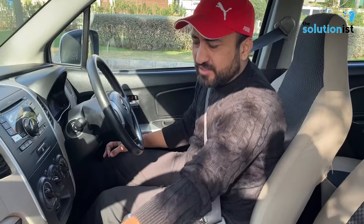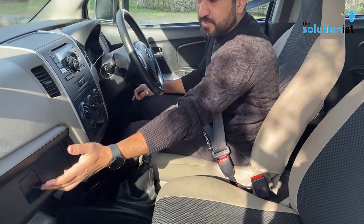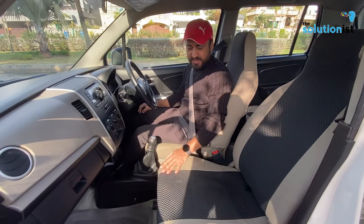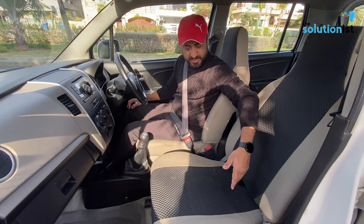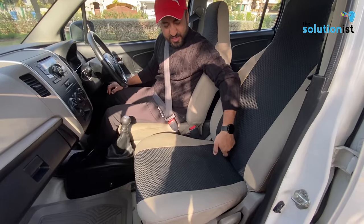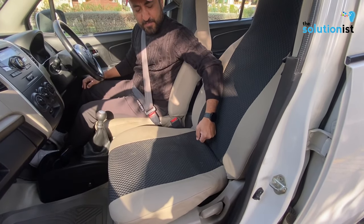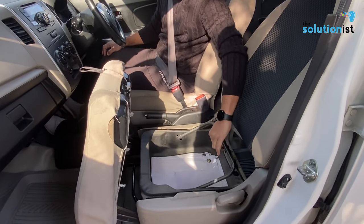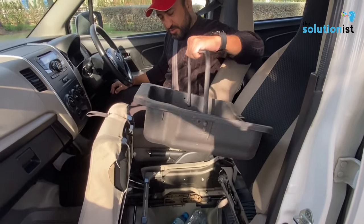If you talk about the car's storage, there are some unusual features. The glove box is there. But there is a very unusual storage — if you look under the seat, there is a loop. If you open the loop, it opens up and you can access a bucket-type storage.